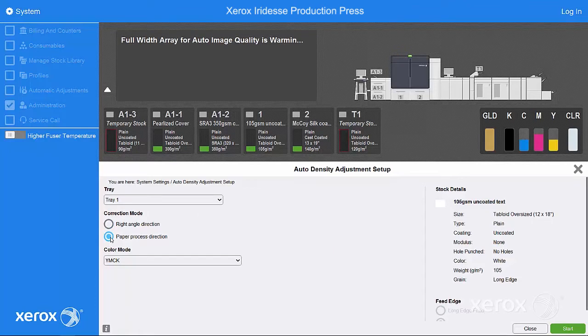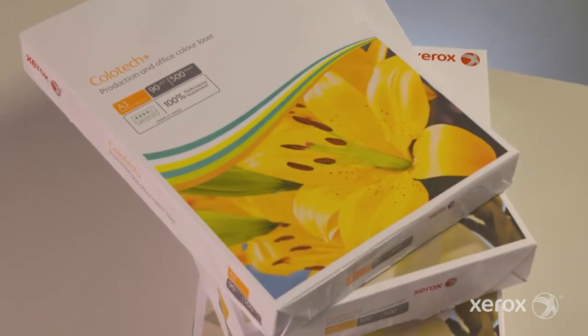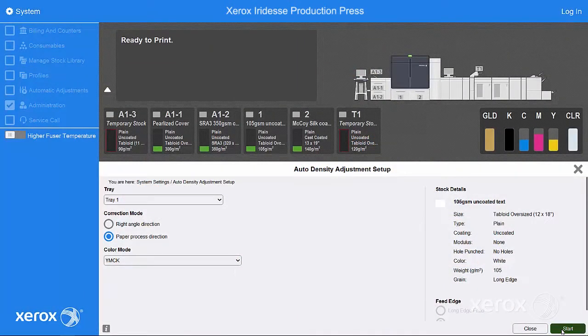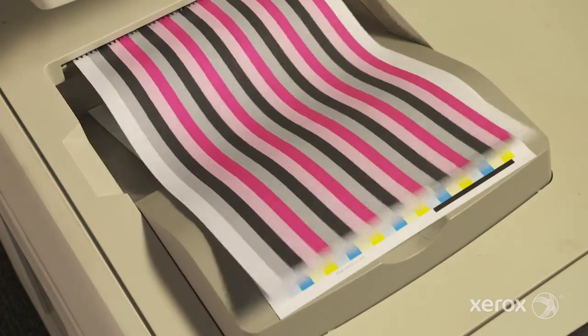It's important to note that density uniformity is an overall press adjustment, so we recommend running it with your most widely used media. Once the correction mode is selected, choose start.